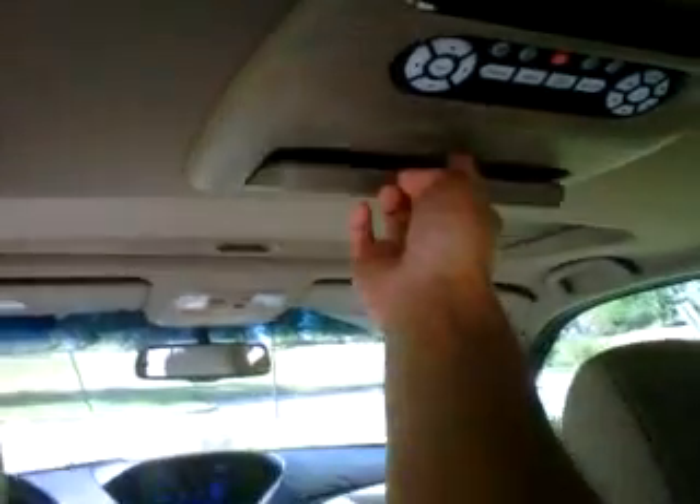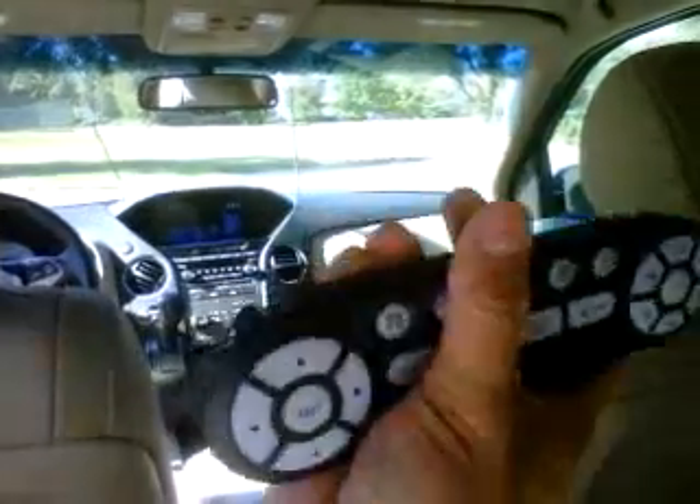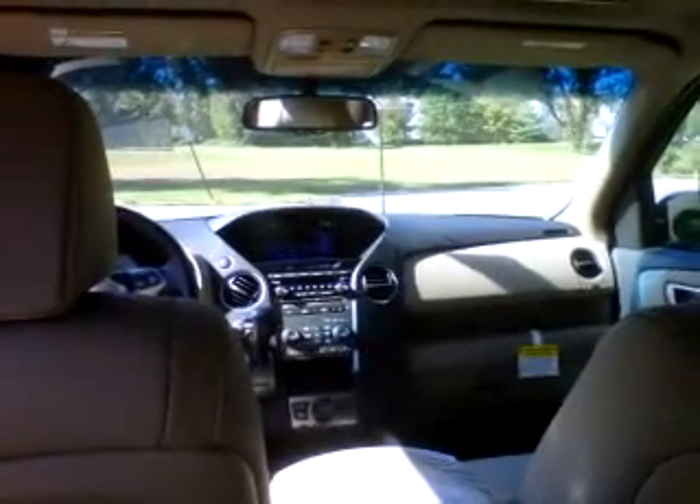I'll show you the back seat. This one does have a rear seat entertainment system. There it is right here — the factory system. Push it down, turn it on right there. This remote actually does come out if you want to take it off. Here are your little controls — there are three headphone jacks you can plug in.